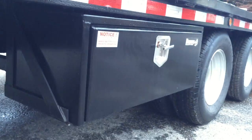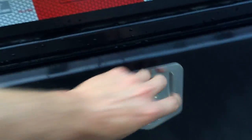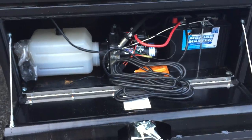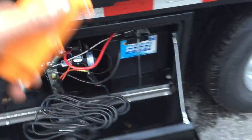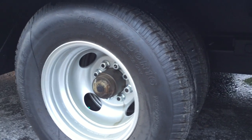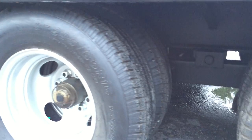All the hydraulics are contained within a toolbox — they use a Buyers box with a standard T-handle and lock. There's a DECA deep cycle marine battery and a power-up/power-down hydraulic pump, along with a 20-foot remote cord that reaches back to the tail or up toward your truck. Oil bath bearings are standard, and the trailer comes with Provider 235/80-16 10-ply radial tires.